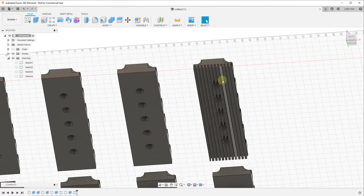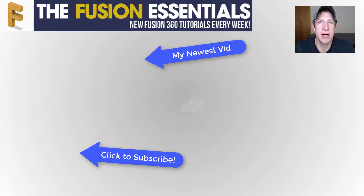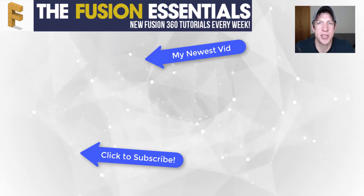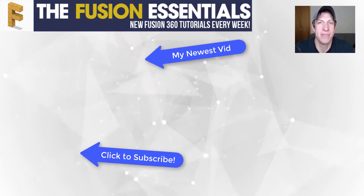That's where I'll end this video. The rectangular pattern tool is very helpful for creating multiple different copies of objects — you're going to use it a lot for things like holes and other repeating elements inside your 3D models. Leave a comment below and let me know if this was helpful. If you liked this video, click the like button, and if you're new here, subscribe for new Fusion 360 content every week. Thanks so much for watching — I'll catch you in the next video!